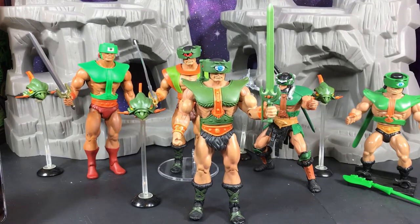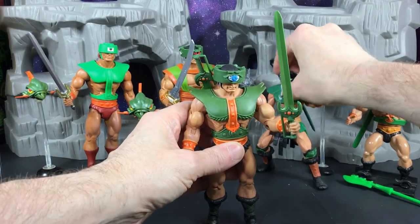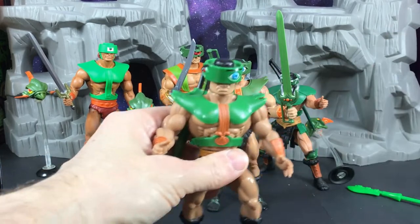Hey hero fans, this is Todd. Today we're going to talk about Triclops — and he just can't wait to get into action it looks like. So let's go ahead and start with the original Triclops.